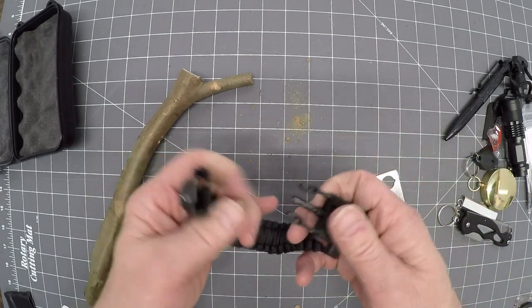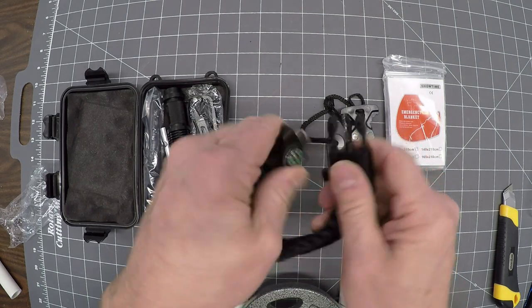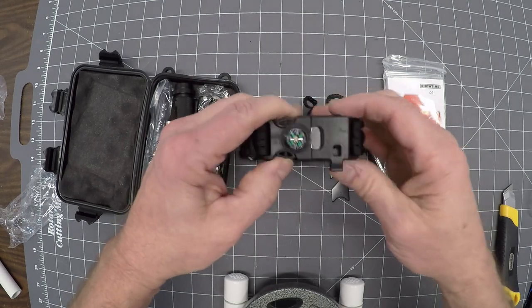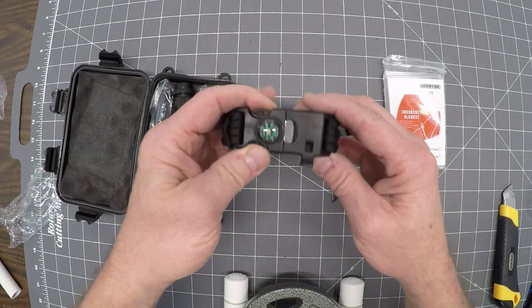You've got yet another fire striker here. Let's see if it works — yep, sparks. But I would be worried that this thing would gouge into you. I've got a fairly big wrist and it does clip without being on my wrist. There's a compass and a whistle. That's not a bad whistle actually — might get attention.